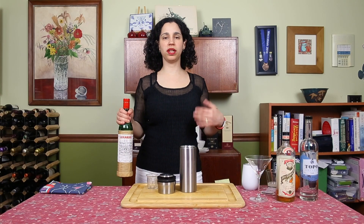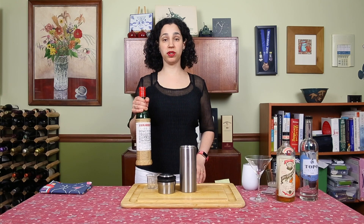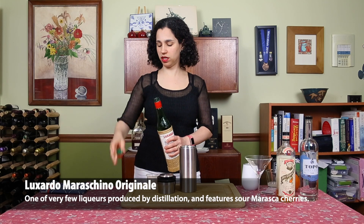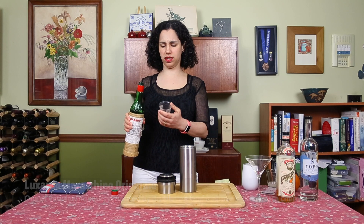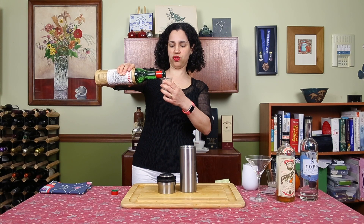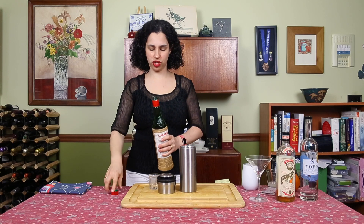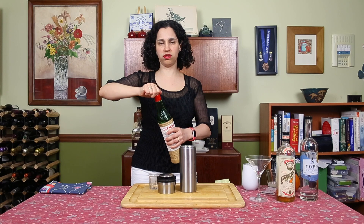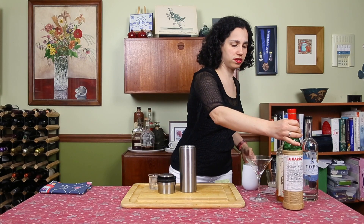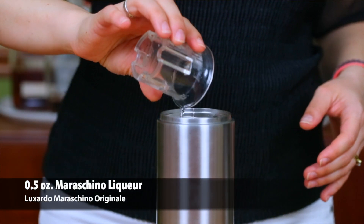And then to kind of play up the cherry notes, I'm going to add a half an ounce of Maraschino liqueur. It's made from sour Maraschino cherries and, interestingly enough, the leaves, twigs, and branches of the cherry tree. So it's got kind of an interesting cherry nutty flavor that I think will add a nice accent.